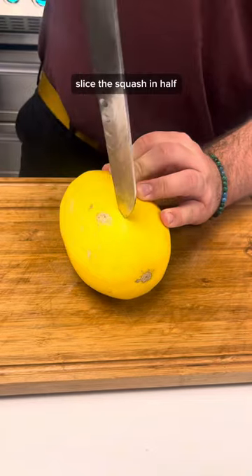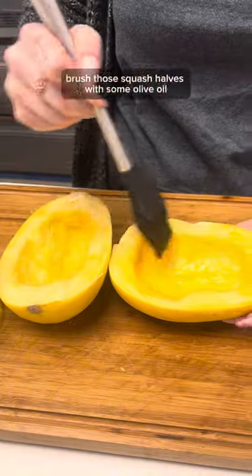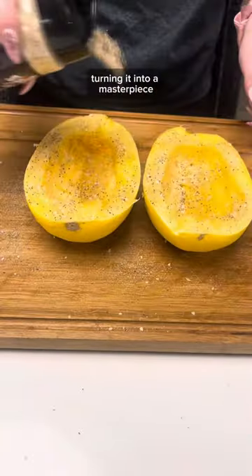Slice the squash in half lengthwise and remove the seeds with a spoon to unleash its potential. Brush those squash halves with some olive oil and sprinkle with spices, turning it into a masterpiece.